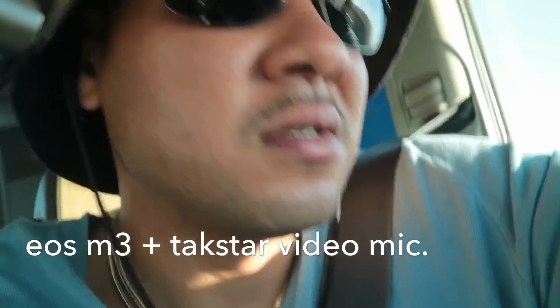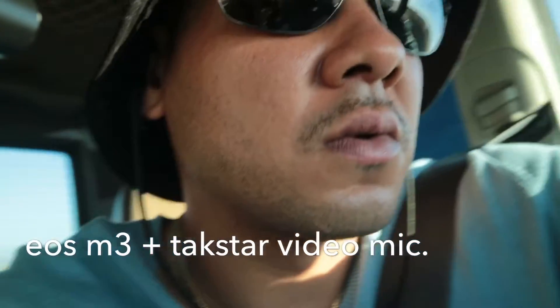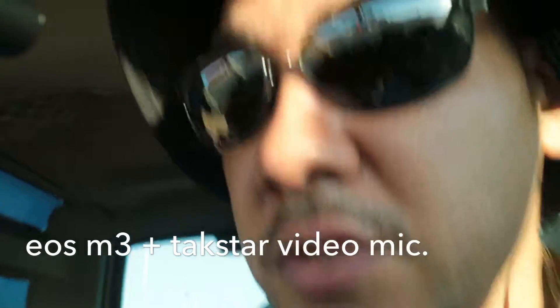Gotta get out of here and get something to eat. Do a little test with this camera as well.